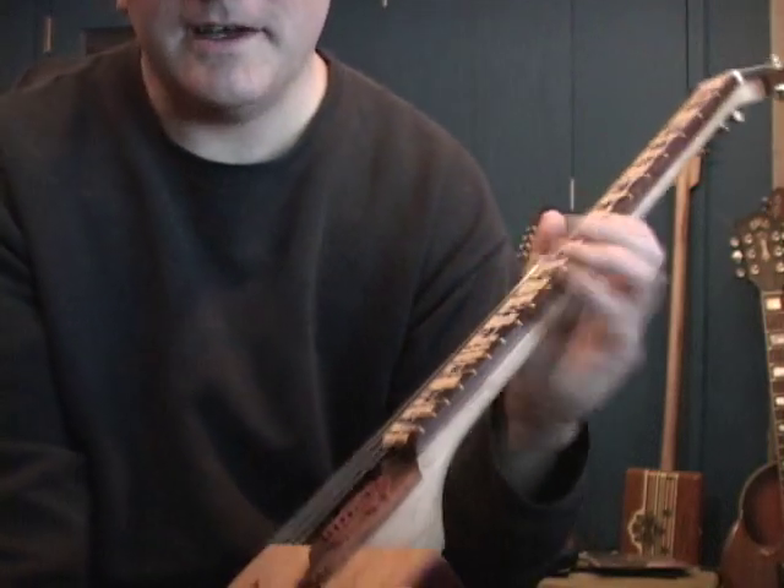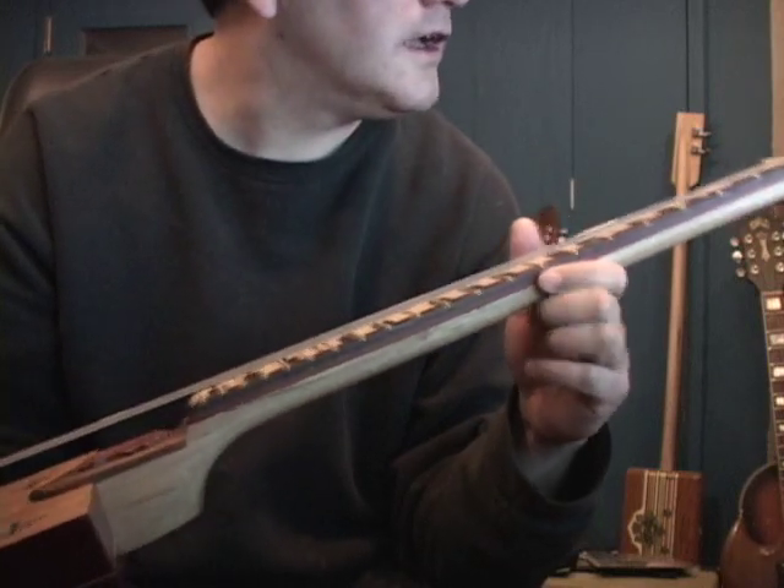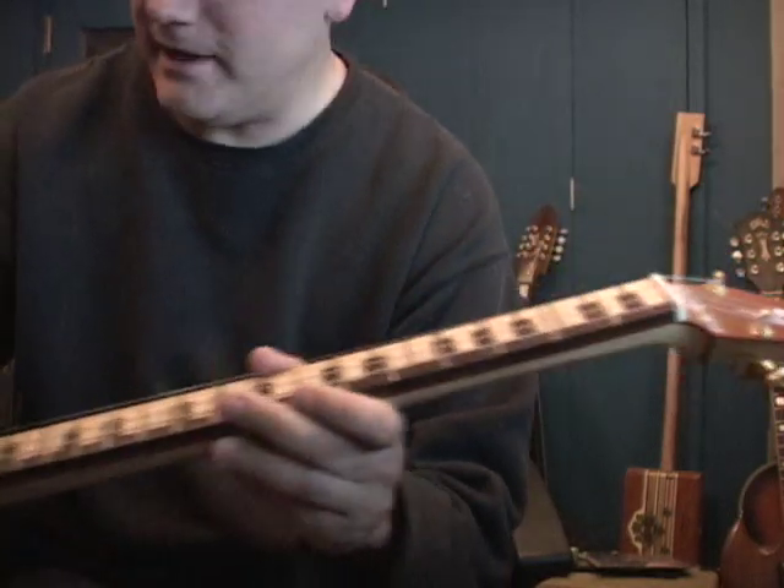The whole instrument — we've got oak and padauk on the back. We've got a padauk inlay strip on the side. And we're using gold tuners for the hardware up there on the piano headstock.